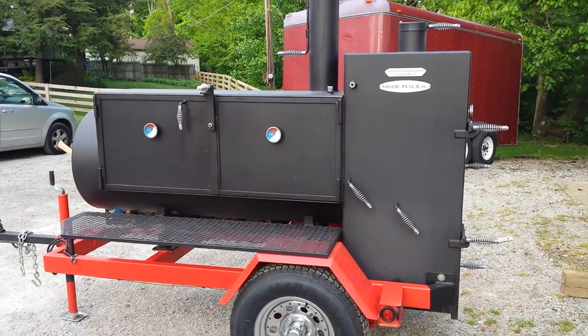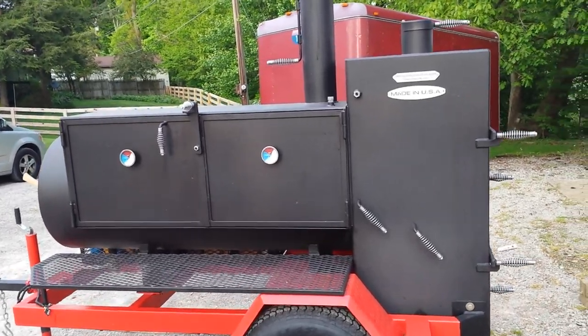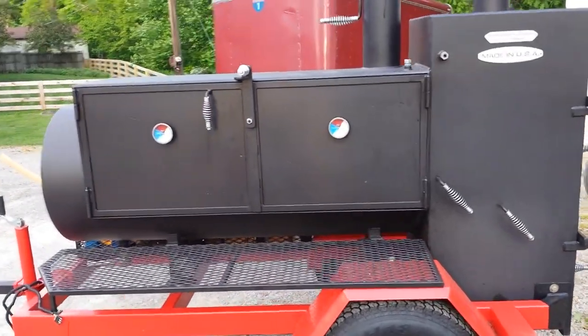Here's the new cooker - Shirley Fab. It's a 24 by 60 main cook chamber.